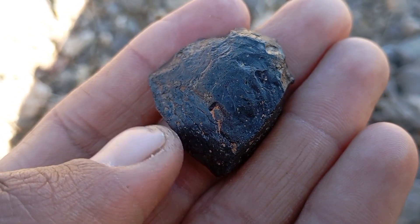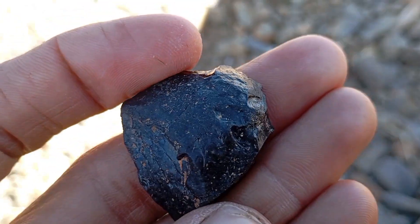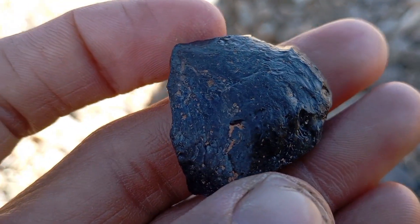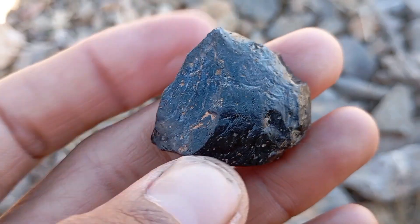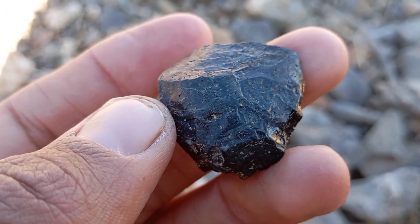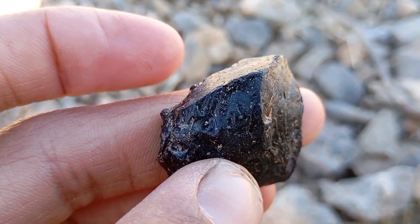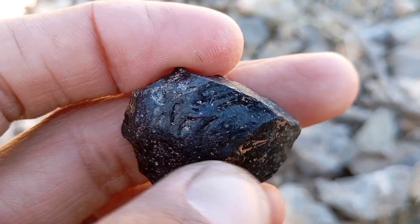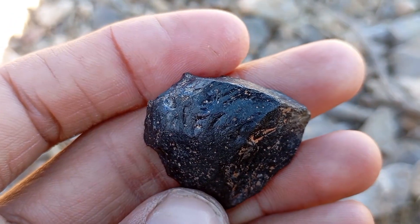Black carbon diamonds, also known as carbonado diamonds, are among the most mysterious and unique types of diamonds in the world. Unlike transparent white diamonds, black diamonds are opaque due to a high concentration of graphite and other carbon inclusions. Because of this unusual structure, many people wonder whether black diamonds can be tested at home, especially using the transparency test. This article explains how to perform this test safely at home and how to interpret the results correctly.